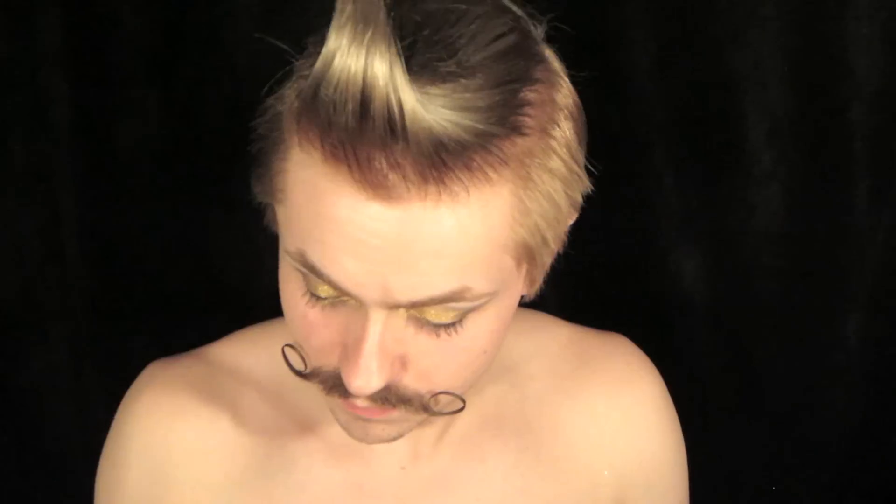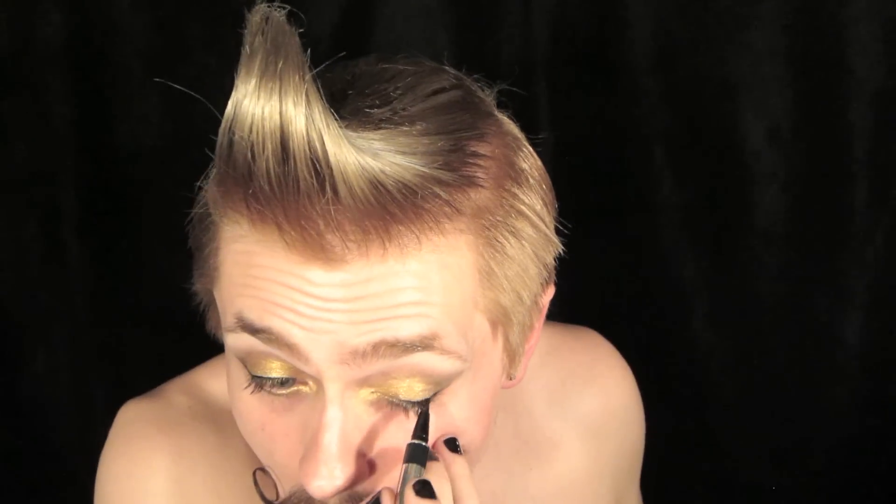I'm only taking that liner in about two-thirds of the way, keeping it nice and thin. I didn't want this to be too terribly dramatic. Now we've got some mascara, top and bottom. And I'm doing my brows — sorry I didn't show you the colors I'm using. I'm using the same ones as my last video — it's from a little e.l.f. neutral palette.